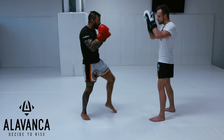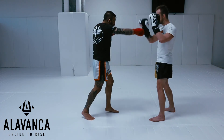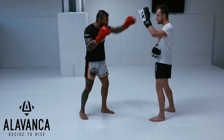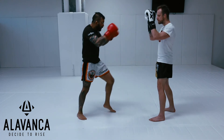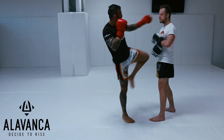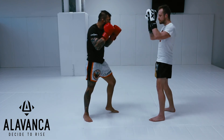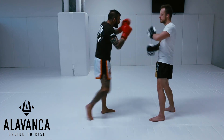Four knee: jab cross, hook, cross, lead knee. One more time with speed — one knee: jab, rear knee. Two knee: lead knee. Jab cross, hook, rear knee. And four knee: jab cross, hook, cross, lead knee.